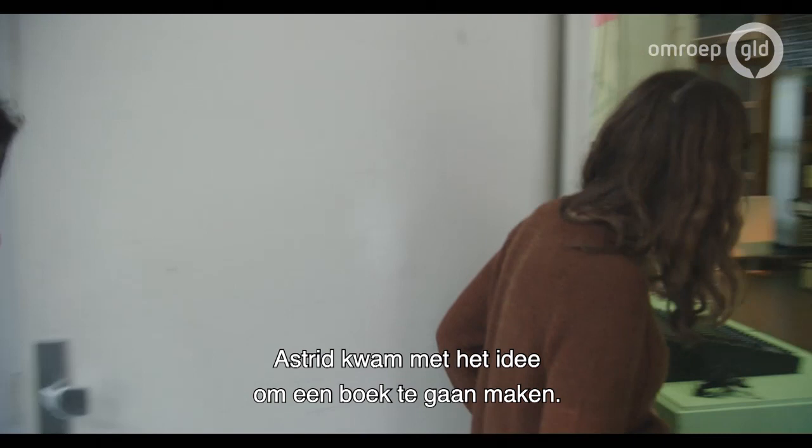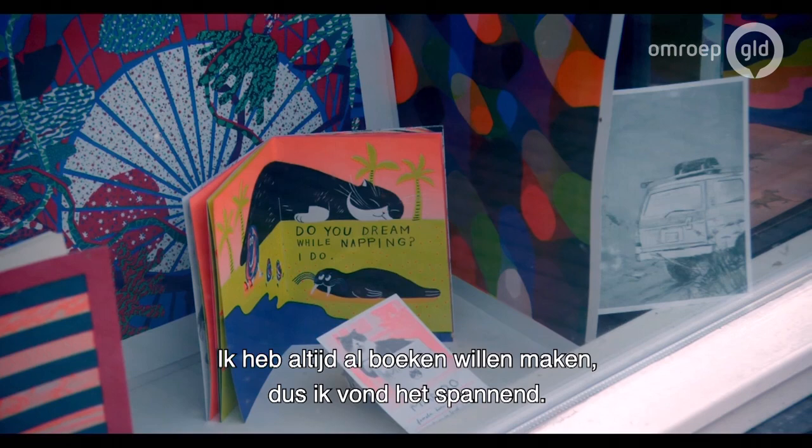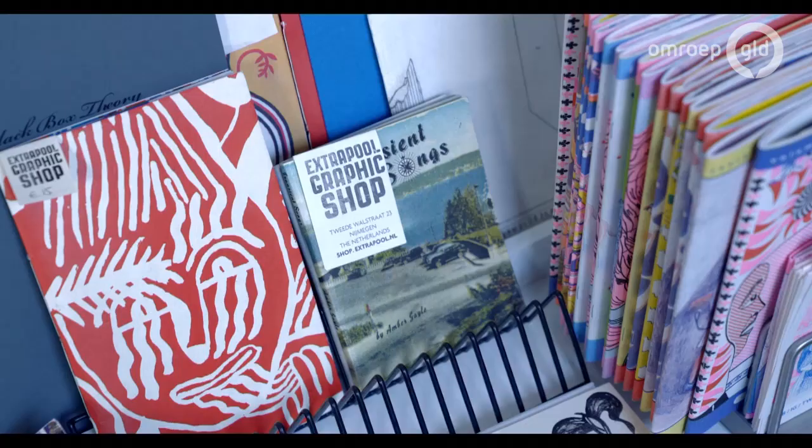When Astrid approached me with the idea of making a book and the residency, it was kind of very open-ended — you can make whatever you want, the subject can be whatever you want. For me it was quite overwhelming at the beginning because I've always wanted to make books, so I was excited but quite nervous to think of what it was going to be and how I was going to approach it.